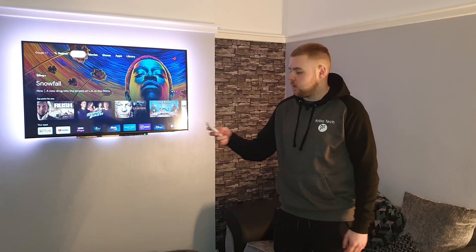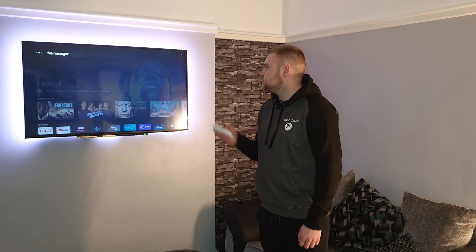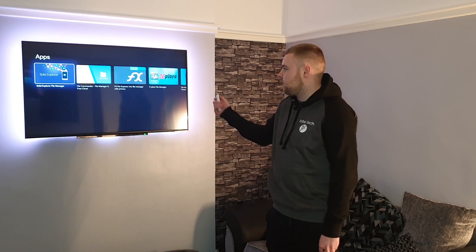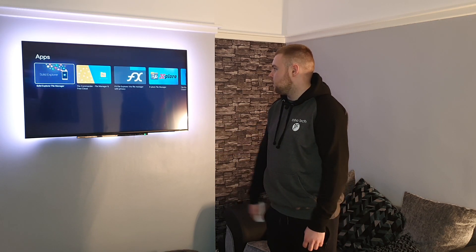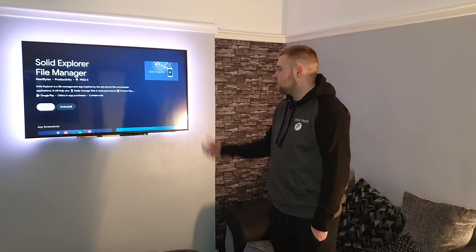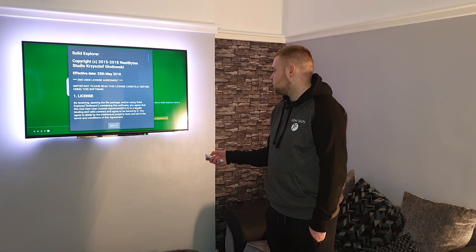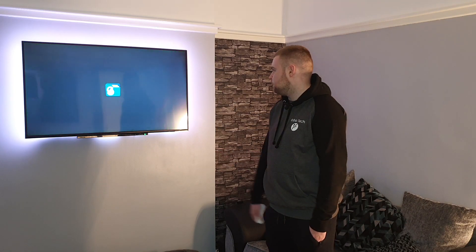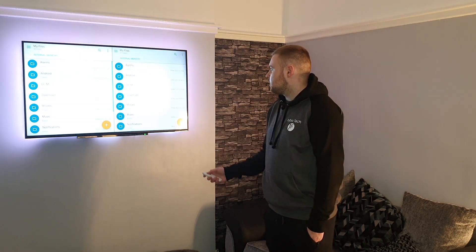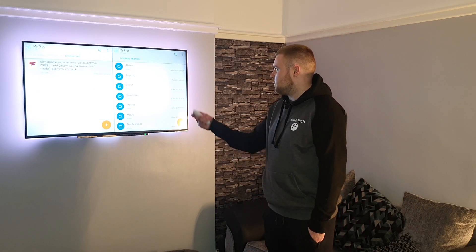So then you're finished with your phone for now. We need a file manager — hold down the button and search for file manager. You can pretty much use any of them. We'll go for Solid Explorer, the first one. Install that. Once it's installed you can open it, skip through the welcome screen, accept the license. Allow it to look at your files. In downloads we've got the Stadia app.